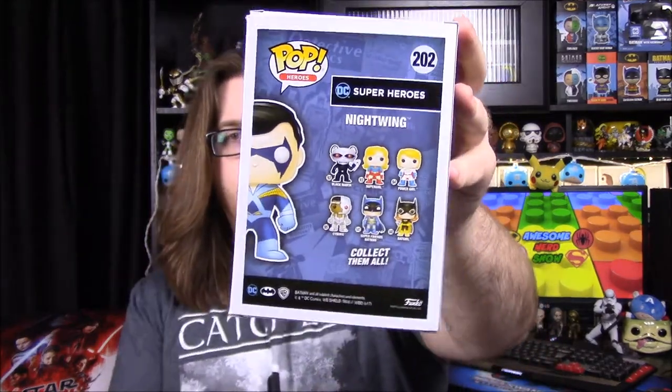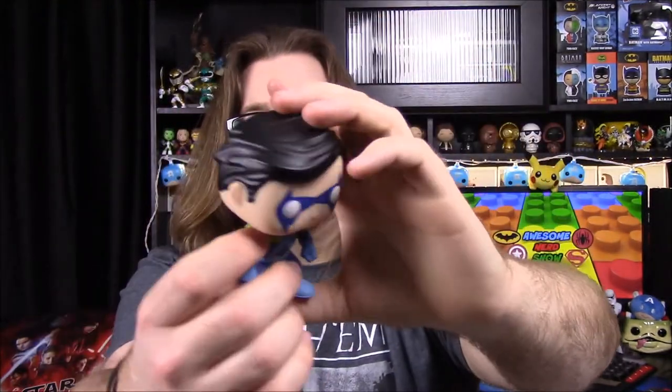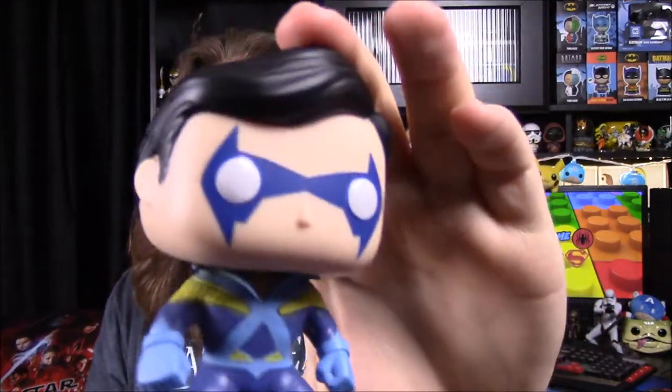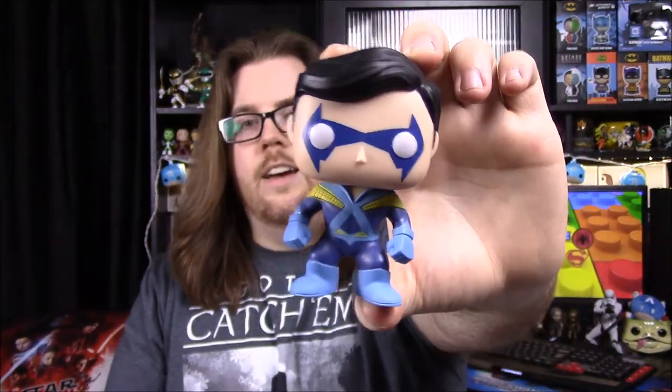And we got the original Nightwing pop, which is what I assumed we were getting given he was on the front of the box. It's number 202 out of DC. We'll take it out of the box. This is Dick Grayson's Nightwing — his very first appearance as Nightwing in his original outfit with the blue and yellow outlining. This was after he left Batman and went out on his own and became Nightwing. It's kind of simple and basic without a whole lot of detail — would have been cool if he had some sort of weapon, but that is Nightwing.